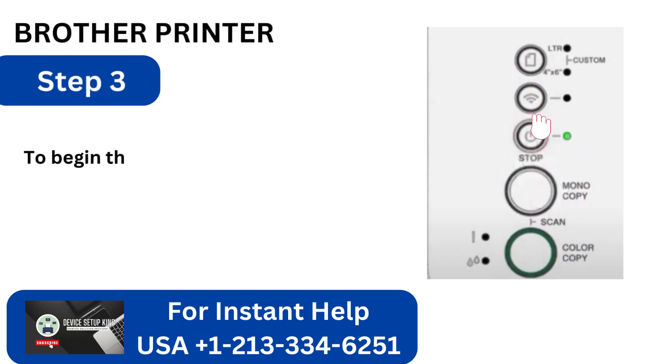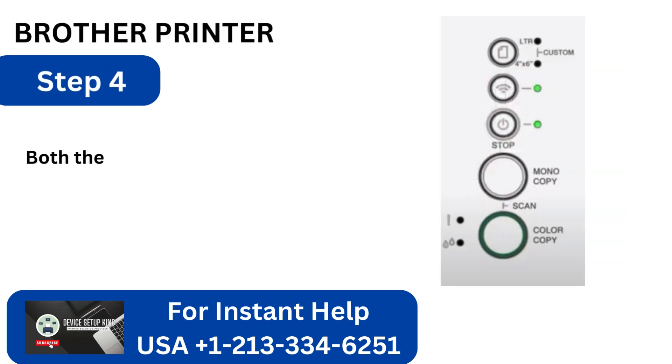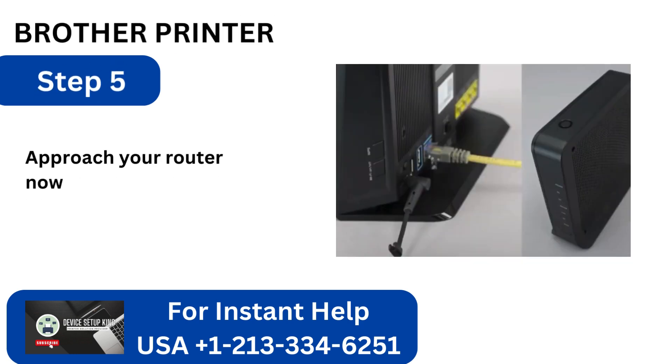Step 3: To begin the connection process, press the Wi-Fi button 3 times. Step 4: Both the Wi-Fi light and the power will begin to blink. Step 5: Approach your router now and hit the WPS button.